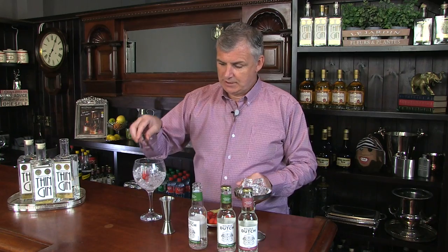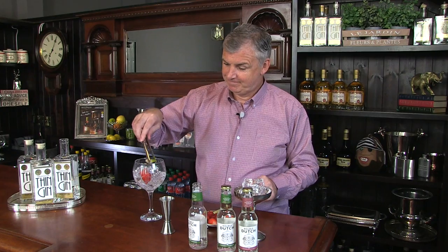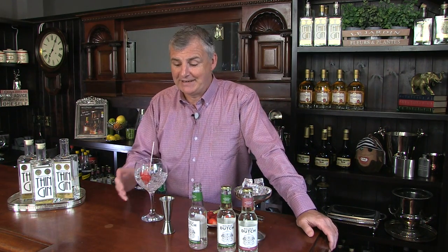And to garnish I'm using some strawberry and some lime. That is a party in a glass.